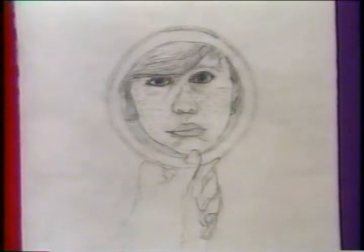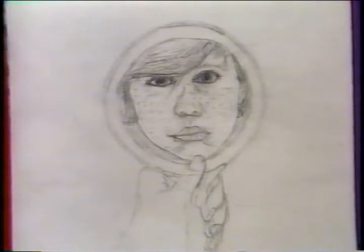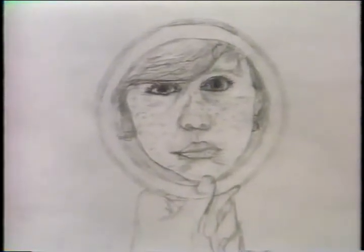Here's Sarah Vickers' face. She used a mirror to observe what she looks like. Nice drawing, Sarah. Nice face.